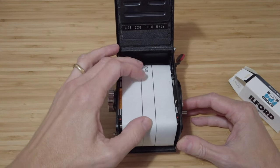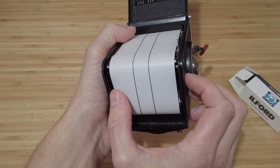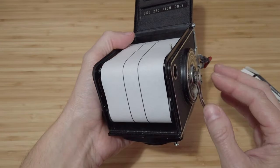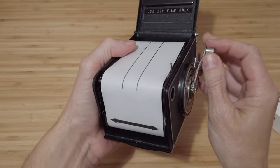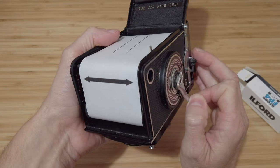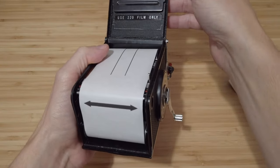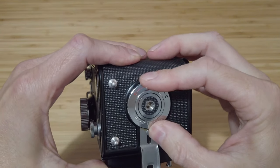Just try to keep some pressure to keep the tension on. The arrow will start to appear and I need to get it just past the start mark a little bit. For those developing via other methods like Patterson tanks, just stop it when you get to the 120 start mark. So let's carry on winding — there's the arrow, so I'm just going to wind it to there for my purposes because of the struggles I have with my lab box. That's all loaded now so let's close the lid and switch that back to the closed position.